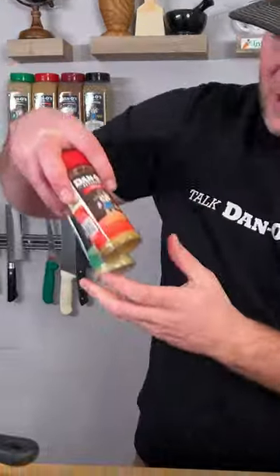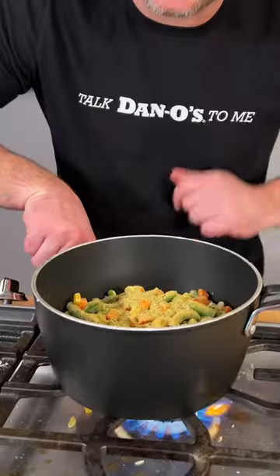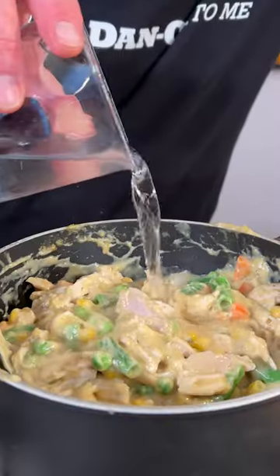I ran to Walmart and grabbed me some Dan-O's original and spicy. We're gonna add about $1 worth of Dan-O's original. Heat it up, add our chicken and a little bit of water.